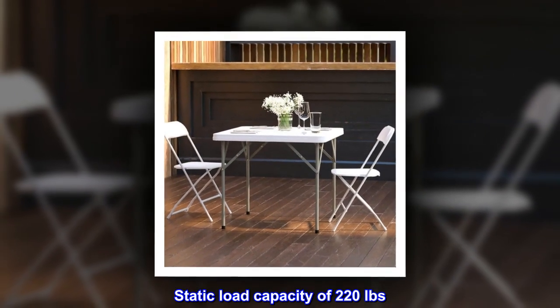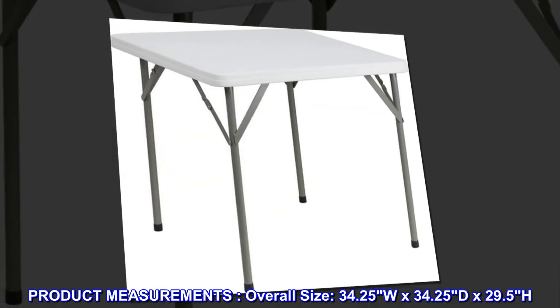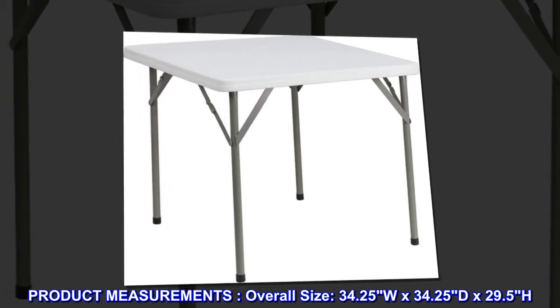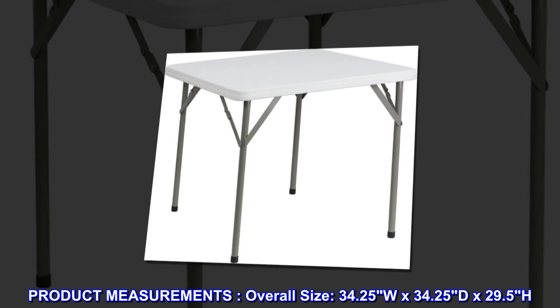Static load capacity of 220 pounds. Overall size: 34.25 W x 34.25 D x 29.5 H inches.